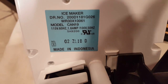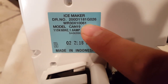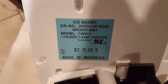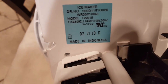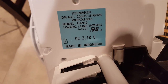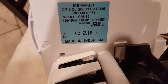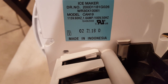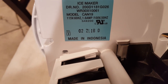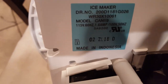The part number is WR30X10061. Just a quick heads up — this particular unit actually comes in different models on the freezer, so you want to look for it online in terms of both model numbers based on what's inside your fridge and compared to the number that's on your ice maker.